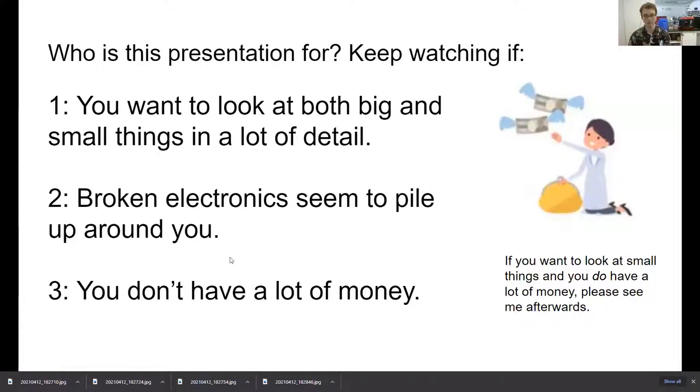It's also for you if you're a collector of broken electronics — if you go out on trash day and go curb shopping, as my mom calls it, this is for you. Most importantly, this is for people who want all these features but don't have a lot of money. If you do have money, you can go buy a Keyence microscope or a Hirox digital microscope, which can do everything I can and more — you're just going to spend $50,000 or $100,000. If that's not a lot of money to you, you can do that, or I guess you can see me after class.